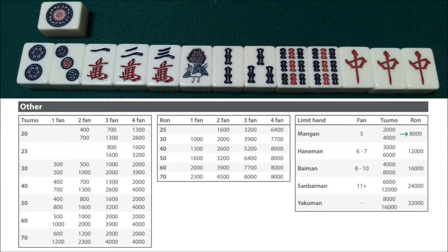So winning on the 1-pin by ron would make this hand 8,000 points. Since we have five or more han, we don't even need to count the fu, so that makes it easy.